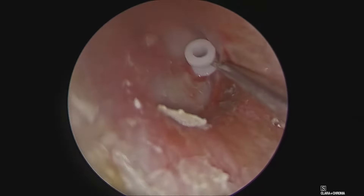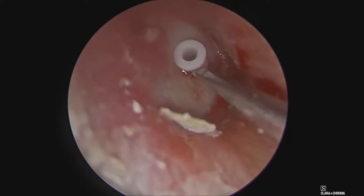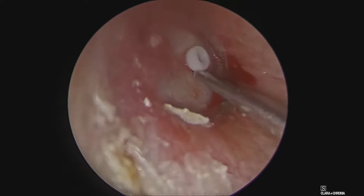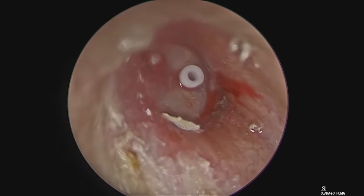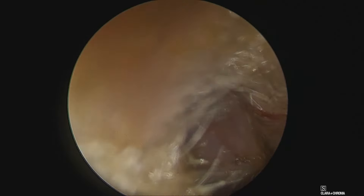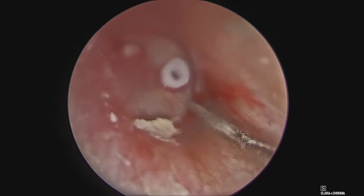Since we are using an endoscope, we are using a single-handed technique. With a snap it goes inside and we have to ensure that it is not loose, so we can use suction again — also to remove any blood clot from the lumen of the grommet.